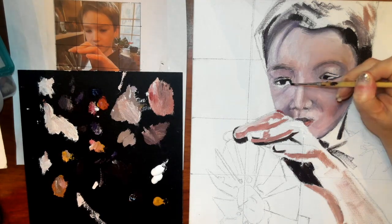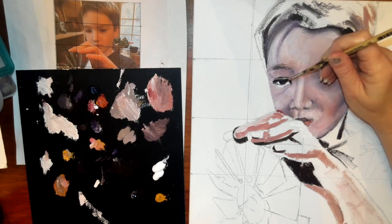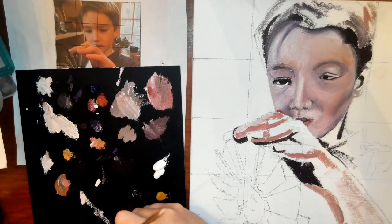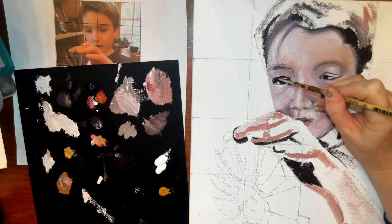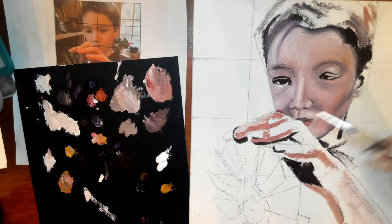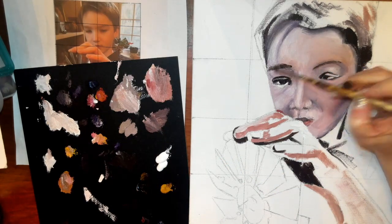I'm starting to paint in some of the details around the eye. It's important to really look for the shapes that you're seeing, compare and contrast. It's also important that you come in and get the little light reflections that you see on the eyelid, in the iris, in the pupil. If you do not do this, the person will look very flat and not lifelike.